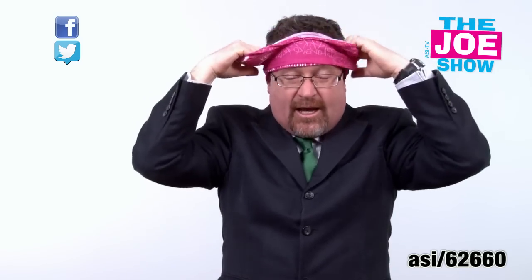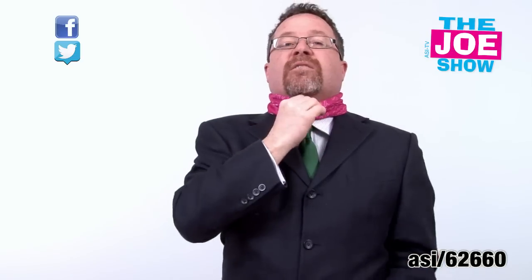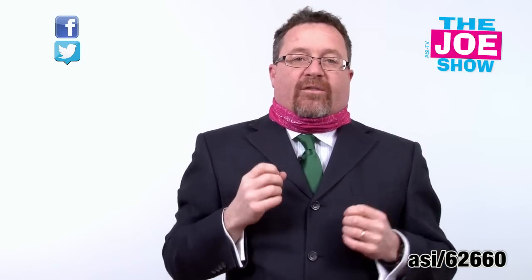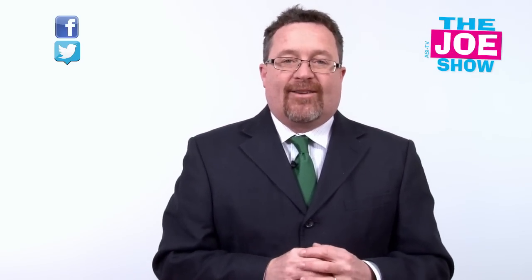I can wear it like a headband, or around my neck as a gaiter that's going to keep the cold out. It's also moisture wicking, so it's going to keep the sweat off your neck. This is great for anyone in the exercise industry — great for bikers, hikers, walkers, runners. Also great for 5K runs and walks. Springtime, put it around your neck; summertime, put it around your head to keep the sweat out of your eyes.